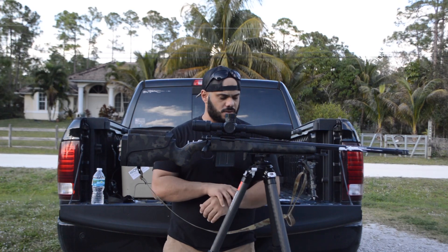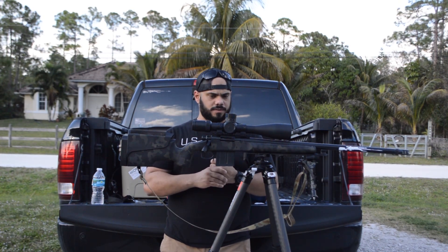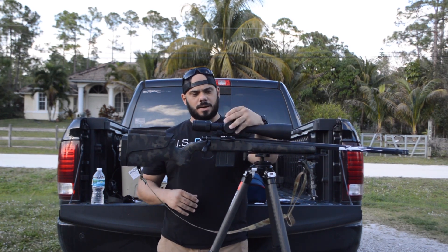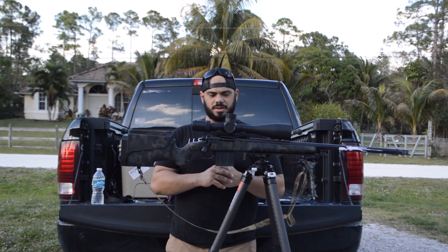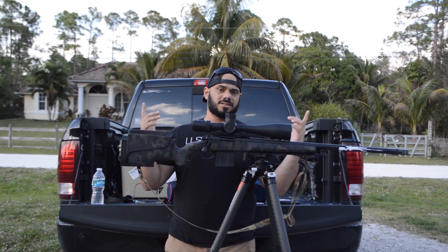I'm gonna be running this tripod through the paces. I know I haven't made a video in a while — getting back into the groove of things as work is slowing down. As you can see, I have a new optic I'm testing — that's probably one of the next reviews you guys are gonna see. I'll put it through its paces and let you guys know how it is. Thank you for watching — see you guys at the range.